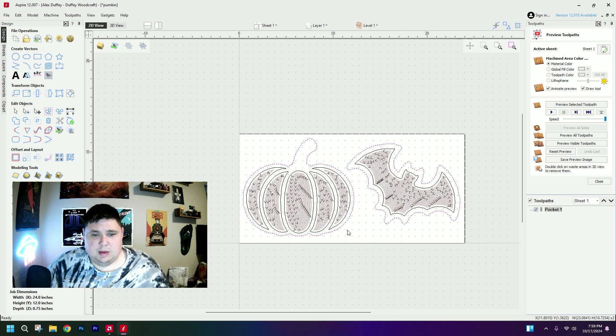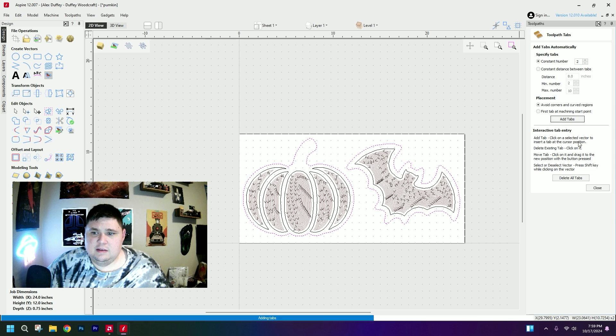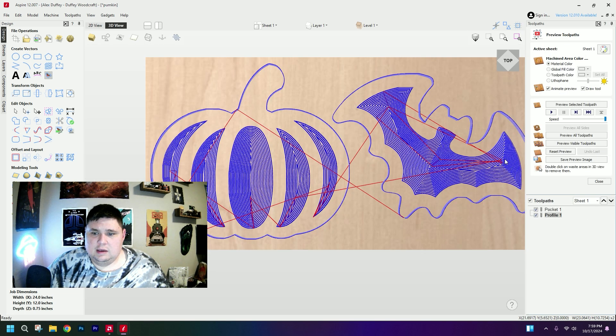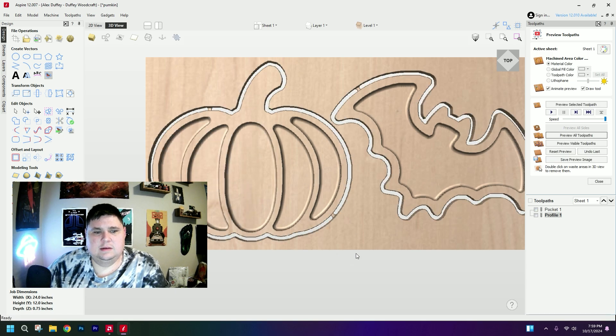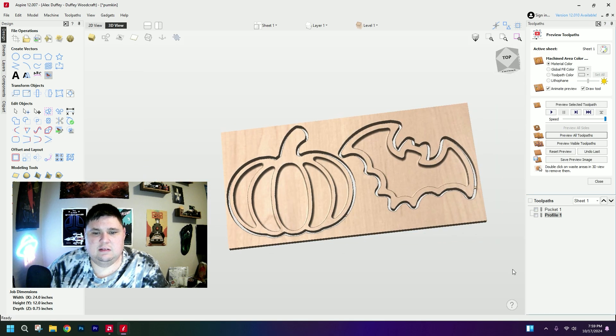Next, after I have my pockets, I'm going to go ahead and do the cutouts — the profiles. Once I've selected that, I'm just going to quickly add a couple of tabs. And you can see within a couple of minutes we've got two trays that we can easily cut out on the CNC.